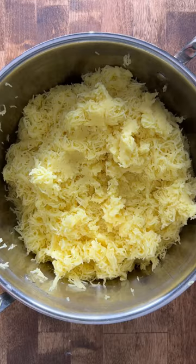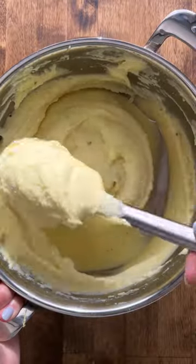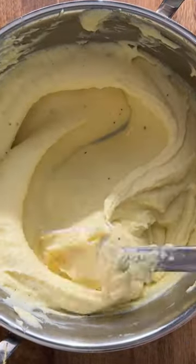Now that the potatoes are riced, we're going to add in the dairy. I'm going to fold these together — just keep stirring until they come together. You can find the full recipe for these on my blog, biteswithbrie.com.